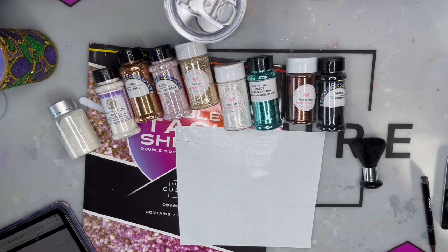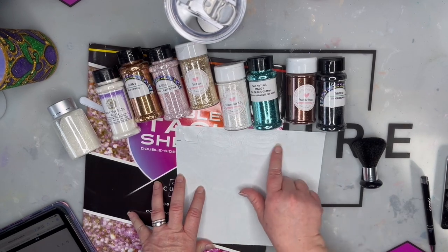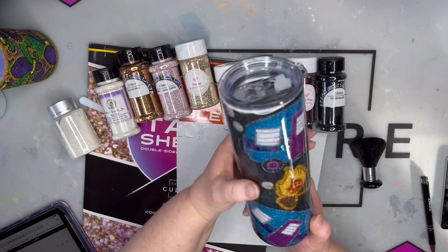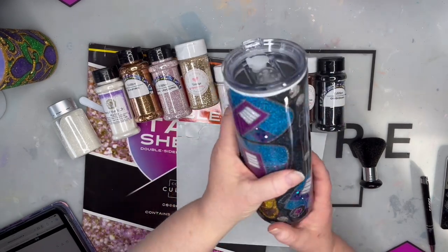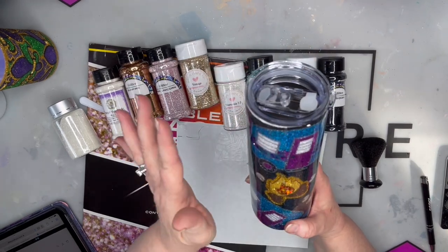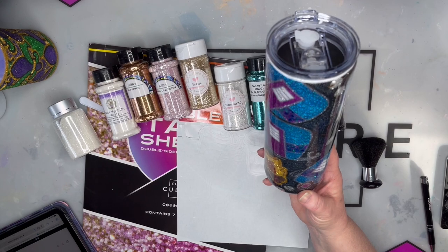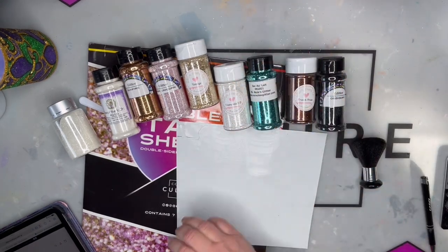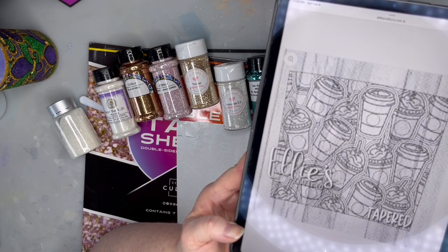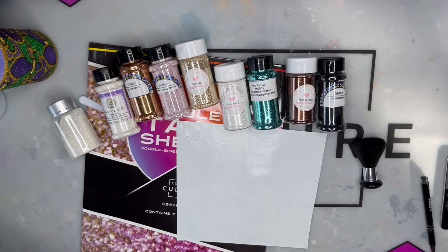I would say the hardest thing about these tumbler sheets is deciding what colors you're going to use, because they're so much fun and she's got a lot of detail in them - lots of outlines. I've also done her camper one, which is absolutely adorable. I think that's probably the hardest thing to figure out - what colors you want to use. You want to figure out what you're using before you start, because you want to start with the darkest color and work your way up to the lightest.